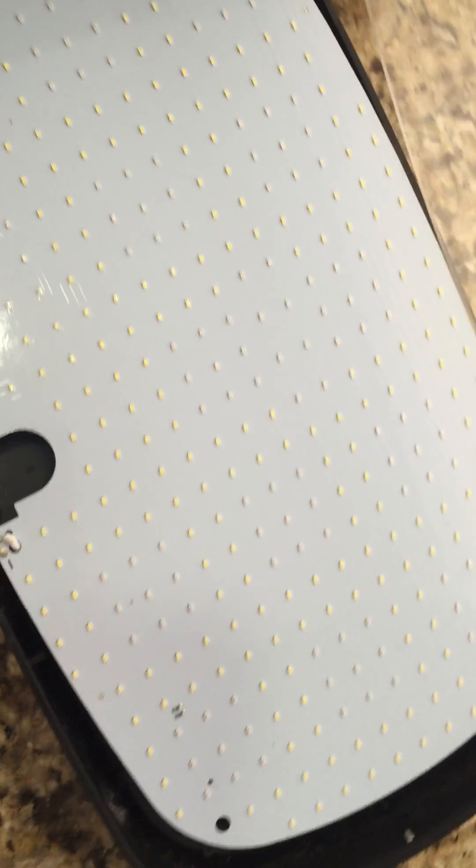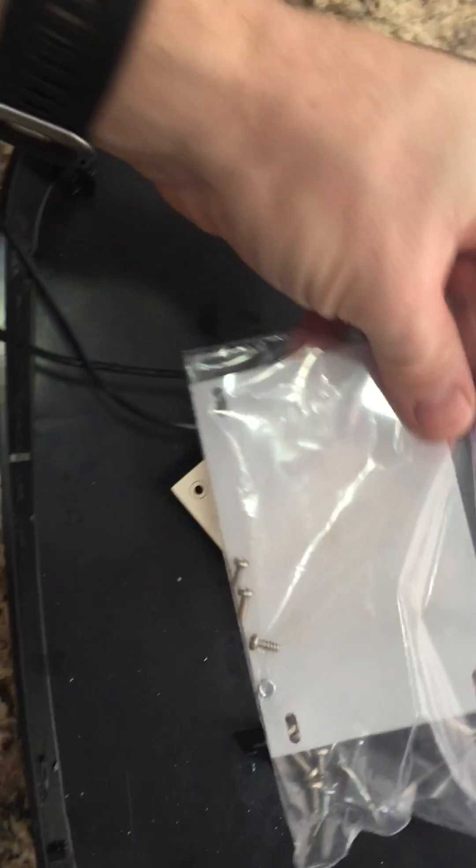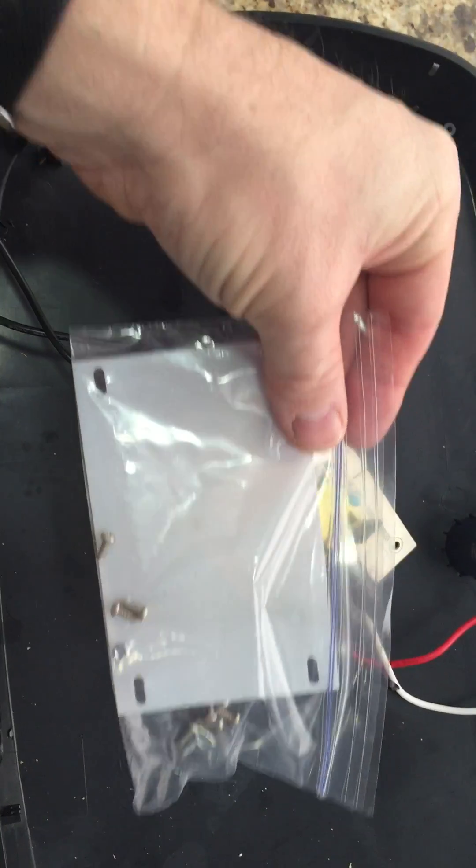What you do is you remove the screws, take off the first panel, take off the LED panel. There's a white piece of plastic and there's an insulator.